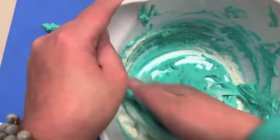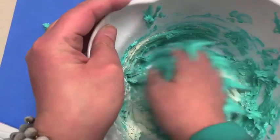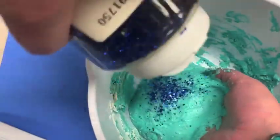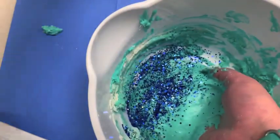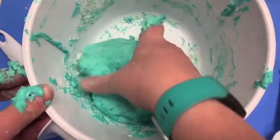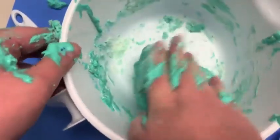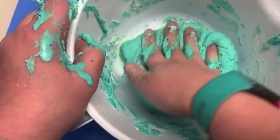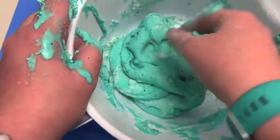Just feel it out. Now it's really coming together. After lots and lots of mixing, it is finally coming together. I probably added about two cups of flour total and about a half cup of salt in the end. And now you can see it's really a Play-Doh consistency.